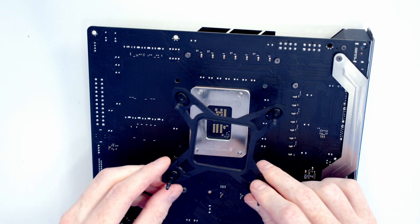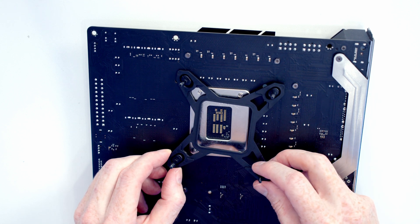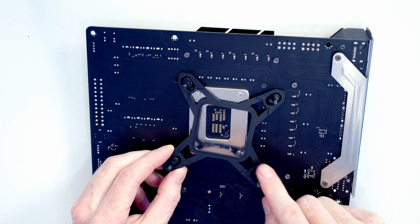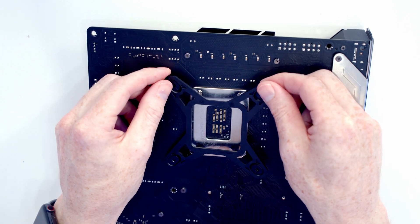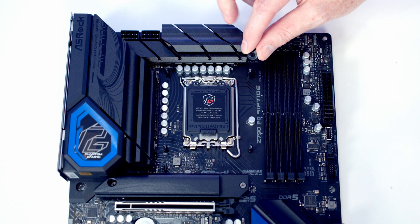If you're installing the bracket on an Intel motherboard, you are going to need to use the supplied back plate. For LGA 1700, make sure the clips are all pulled to the outer setting. For LGA 1200, push them all in towards the middle, then line the back plate up with the back of the motherboard and push into place. Then we've got one of these little spacers to go to each corner.